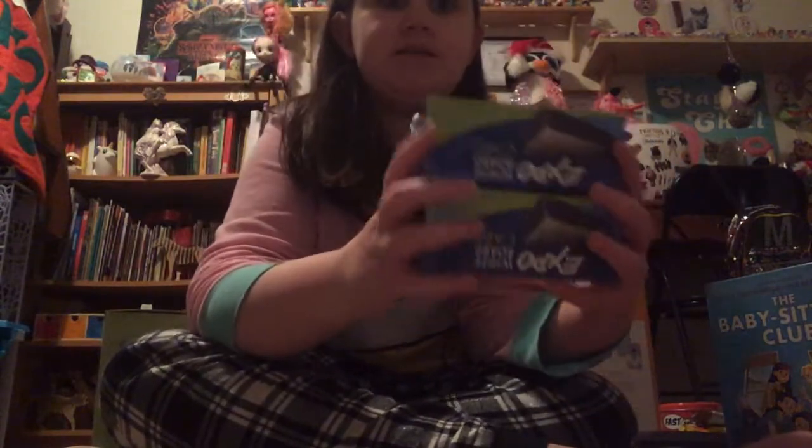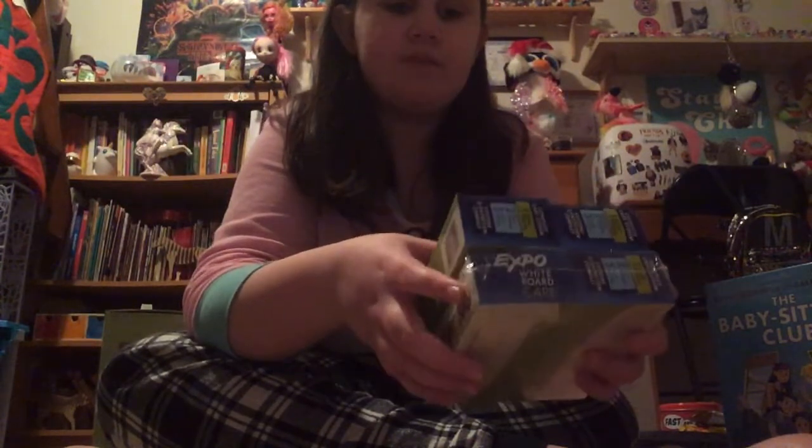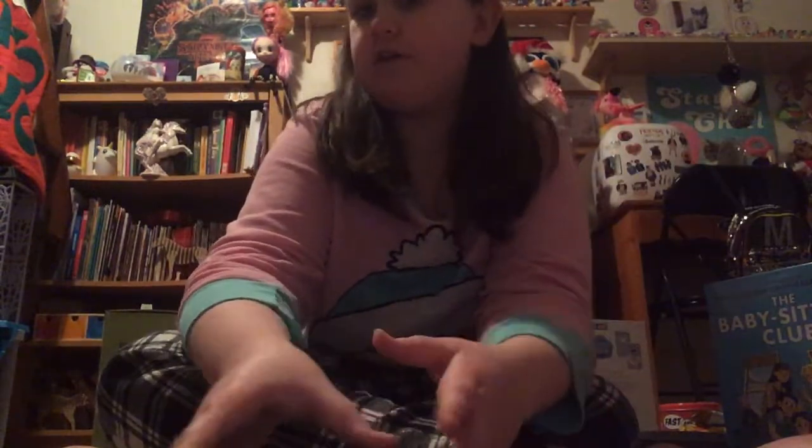Now I'll show you what I got from my dad. First, I got tons of these whiteboard erasers, because the one I have right now doesn't really work that well. But these can erase stuff that's been left for like six months, so those are really good.